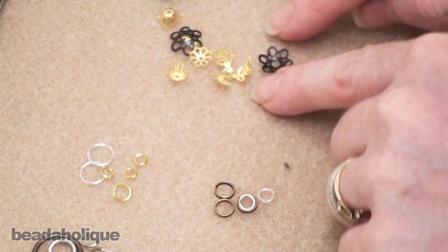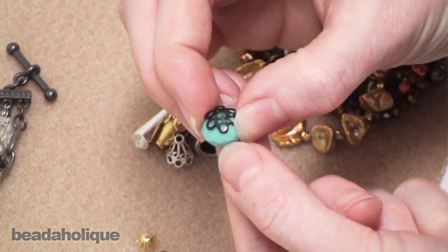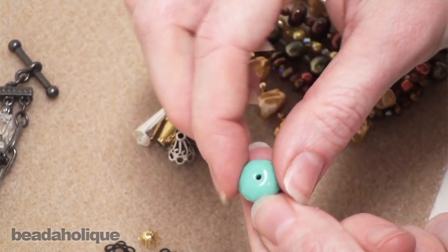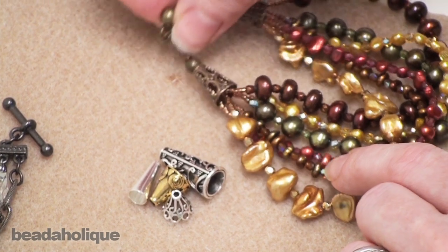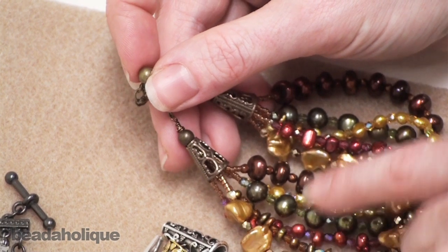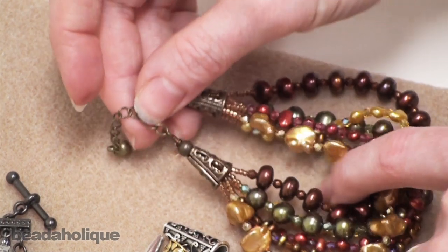Moving along, we have bead caps — decorative flourishes you can add to your jewelry. You can put them on either side of your bead to create an added embellishment, snug up against the bead or spaced a little further away depending on what you want. We also have bead cones, which can work the same way as a bead cap as a decorative embellishment, or can actually be used as a strand reducer — like here in this bracelet where we took six beaded strands, put them through a bead cone, and wired them down to one strand.